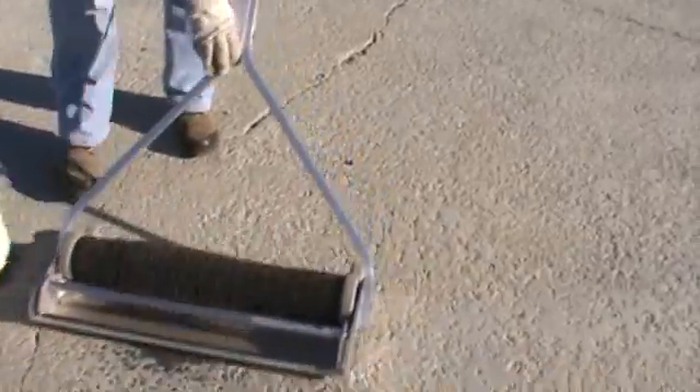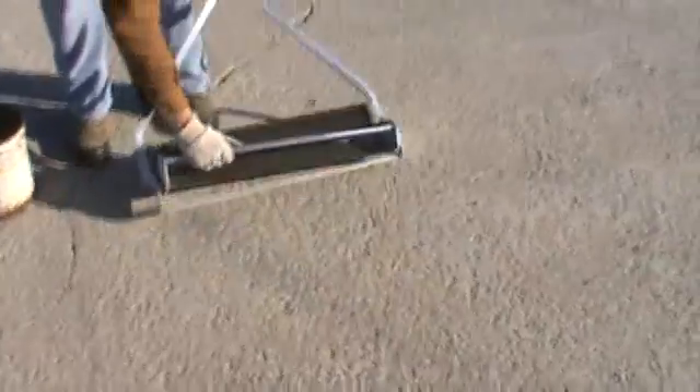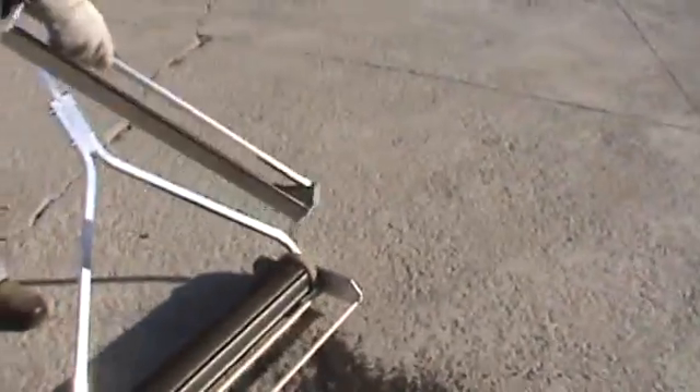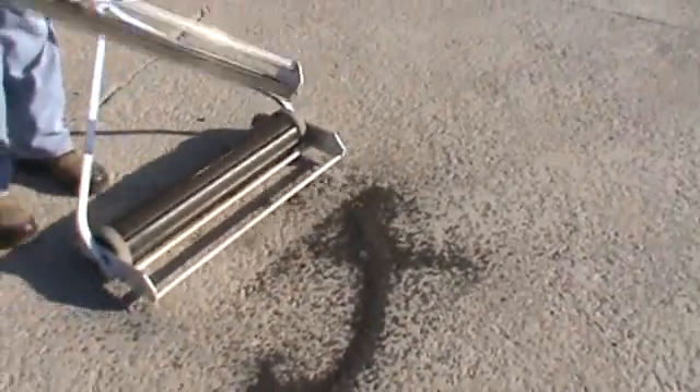The magnet in the Theta is completely contained. You can pour shot all over it — just pour shot all over that thing, it doesn't matter. There's nowhere that the shot can get inside of the magnet at all. Just roll it and the shot goes into the bin.